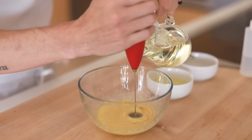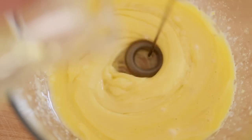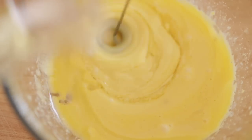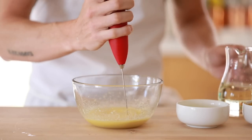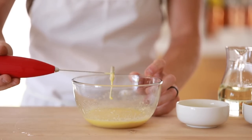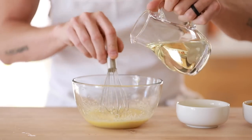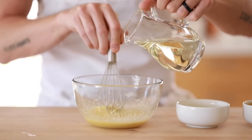Slowly start to add the grapeseed oil in a steady thin stream, and about every 10 seconds or so stop the pour and make sure it's being incorporated into the yolk evenly. Once it starts to thicken up and turn a pale yellow you can increase the speed of the pour and switch to a whisk, since at this stage there is a solid emulsified base to work off of and it isn't as prone to splitting.